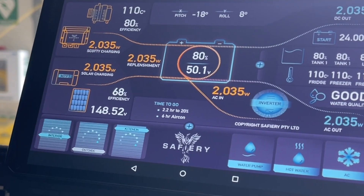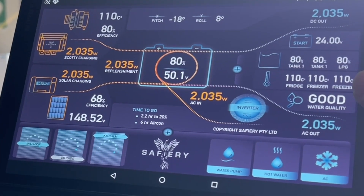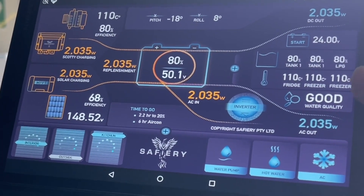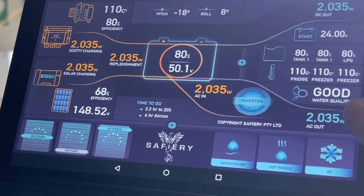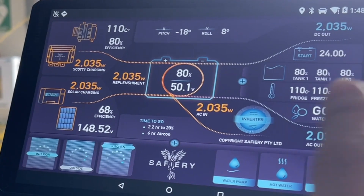We're also putting on a water quality sensor that will measure dissolved oxygen in the tank, so it'll tell you how fresh the water is and its quality. That's the AC output out of the inverter, and that's the AC control. This page will also expand as we add more things.